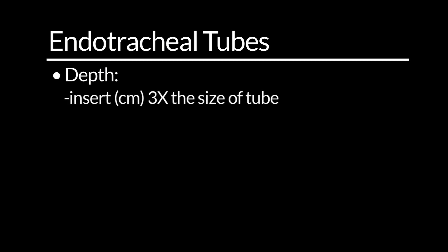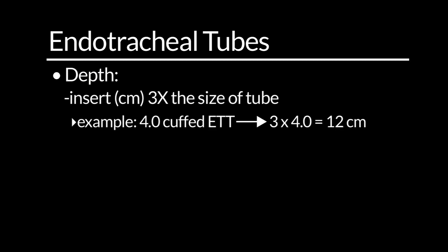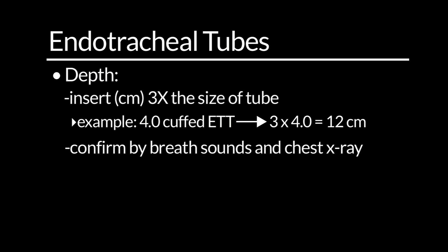The last equation to mention is the depth of your endotracheal tube. You should insert the endotracheal tube to a depth that is three times the size of your tube. For this 4.0 cuffed endotracheal tube, 3 times 4 equals 12, so an appropriate insertion depth will be 12 centimeters for this patient. We'll need to confirm this with breath sound confirmation as well as a chest x-ray.